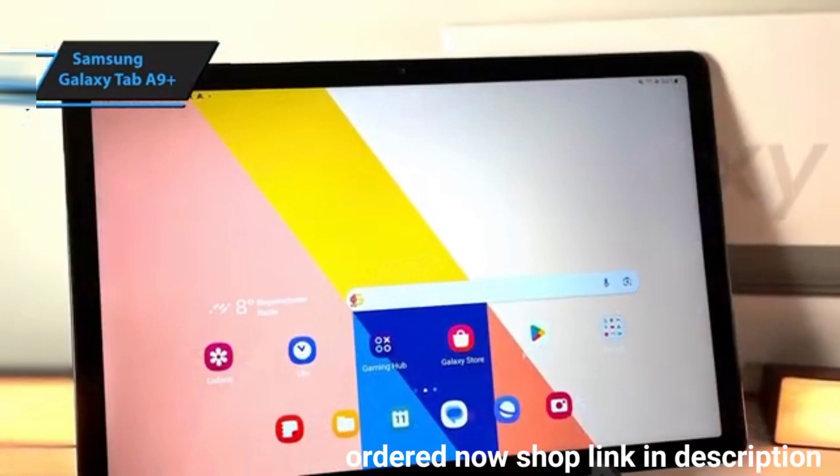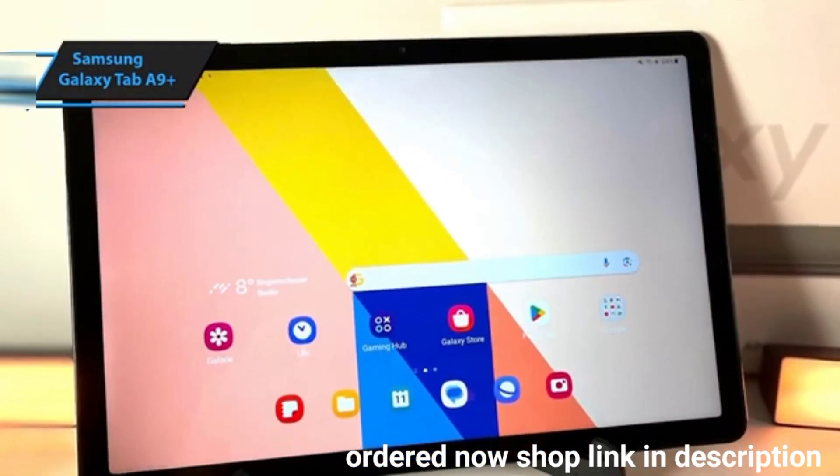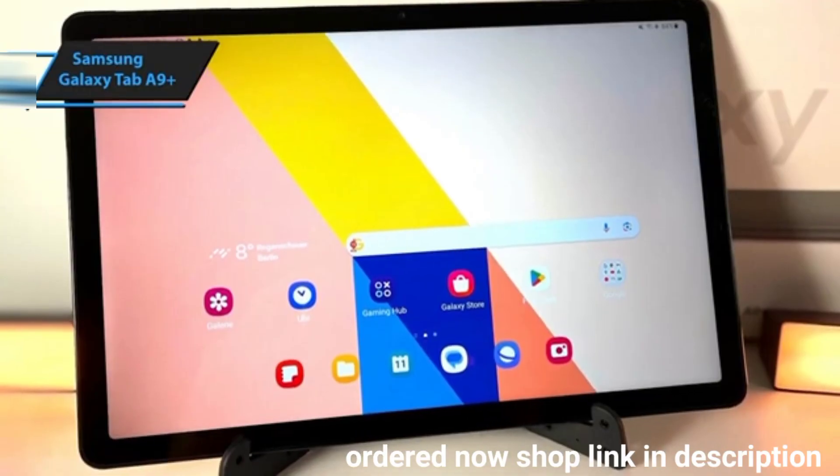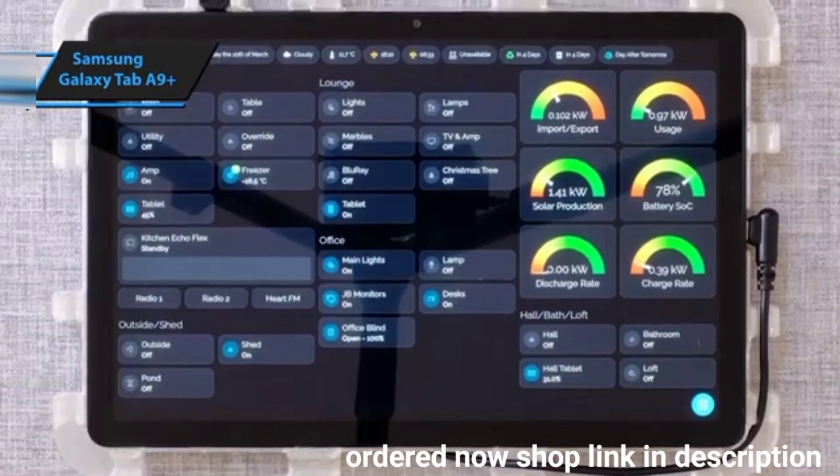The Galaxy Tab A9 Plus edges out its rivals with faster processing capabilities, though it has slightly less battery life, sacrificing 10% autonomy for a thinner design.